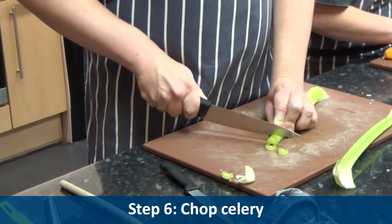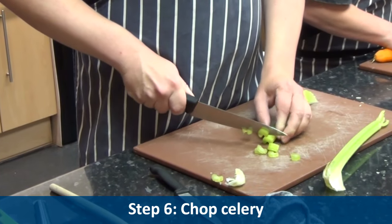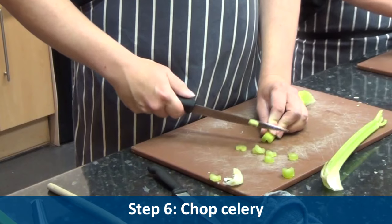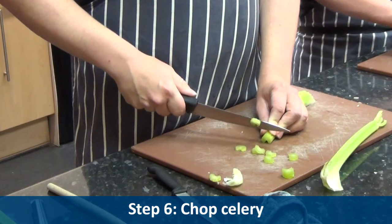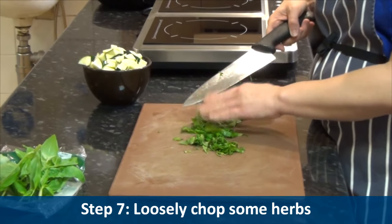Step six: chop celery. Step seven: loosely chop some herbs.